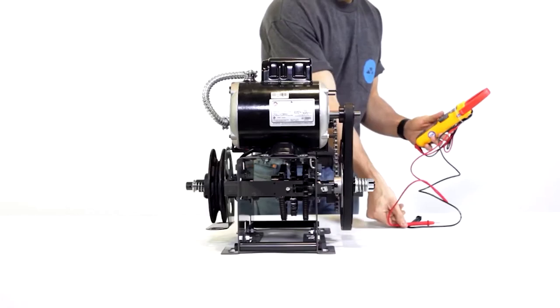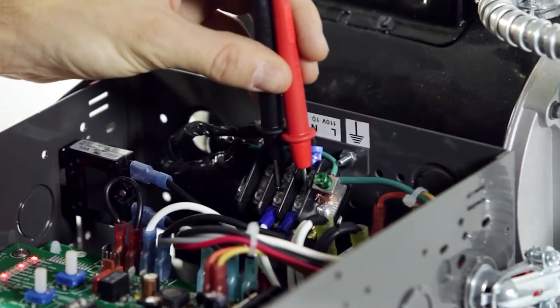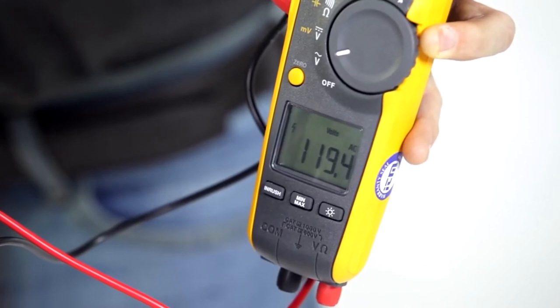That's the V with the squiggly line. Now you're ready for step two: check your voltage. Place the two pins on the incoming terminal and make sure the readings make sense.